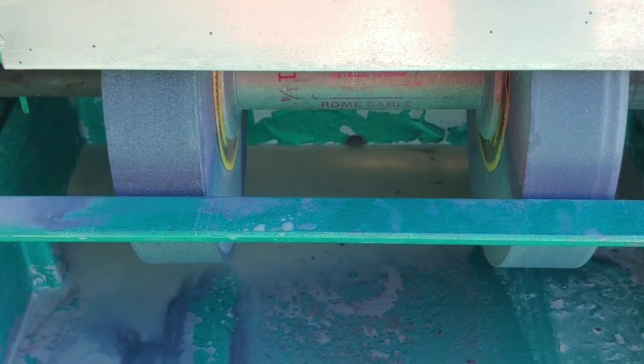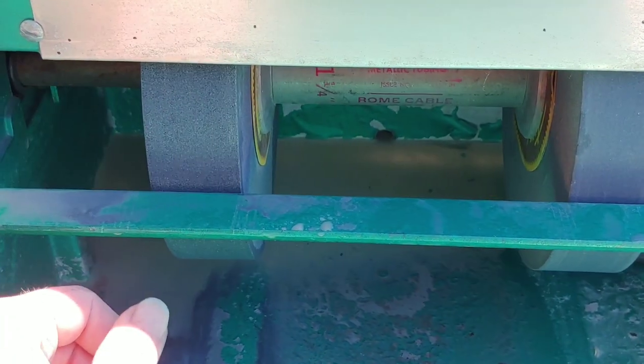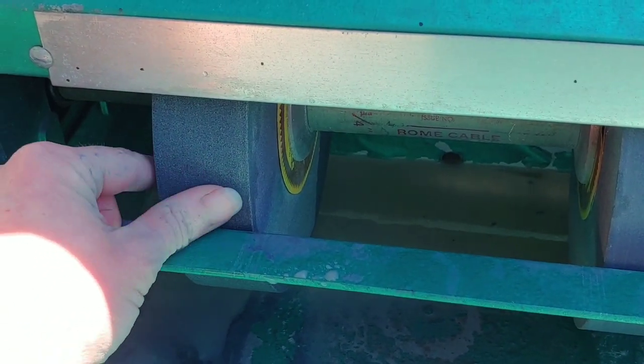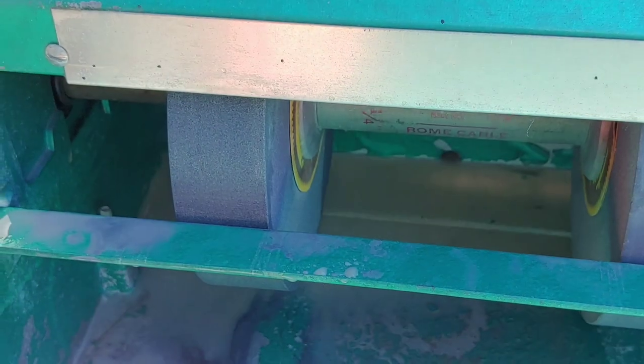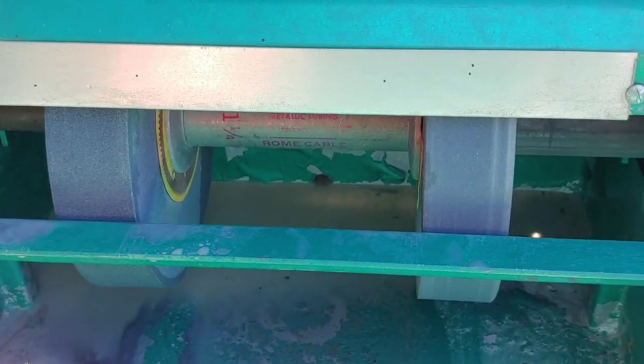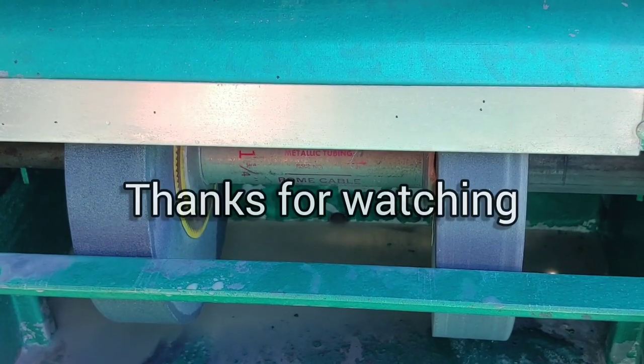So I hope that helps any of you who were looking for how to true these wheels again, because I was looking out there and I couldn't find anything, so I figured I'd do a video on that. Anyway, happy grinding out there.